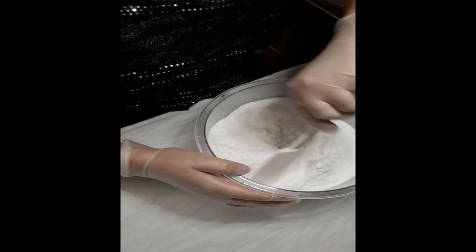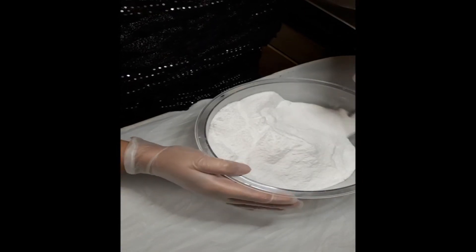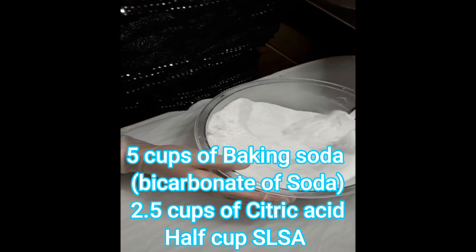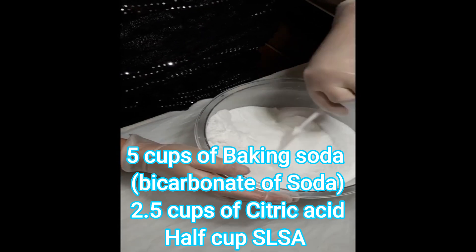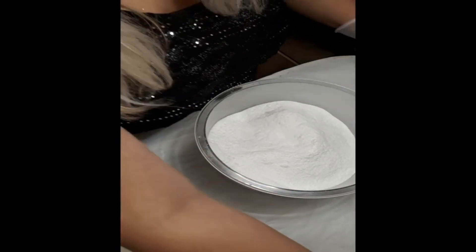Just another bath bomb making video for you. In this mixture I have my normal go-to recipe — it just works really well. It's 5 cups of bicarbonate of soda, 2 and a half cups of citric acid, and half a cup of SLSA. That's what I've got in this mixture at the moment, and I'm just going to give that a quick mix through.